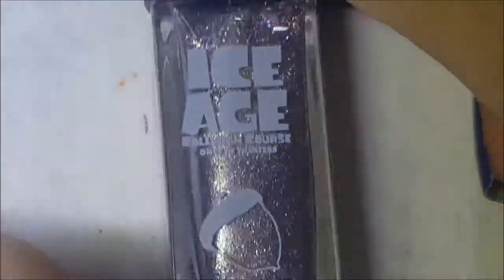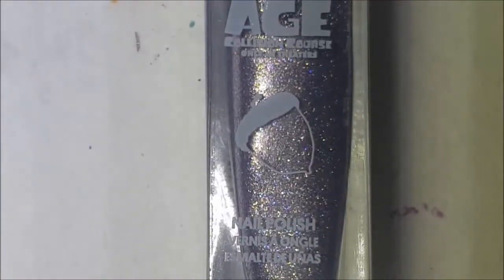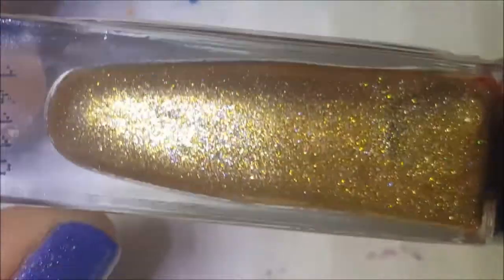Hey guys, welcome back! Today I have these Ice Age polishes that came out at Kmart — last year or two years ago, I don't even remember now. I had about all six of them, so let me go ahead and get these swatched for you.